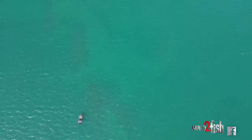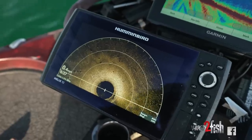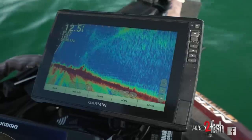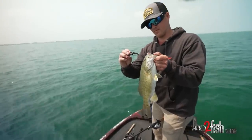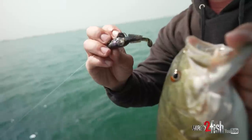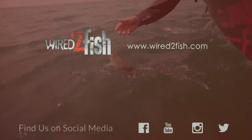The next time you find yourself on a big body of water with fewer features, don't be afraid to put some idle time behind the graphs and find those differences — like those rock piles we talked about today. Then don't be afraid to pick up that Z-Man Gobius to get a really lifelike presentation, lose fewer baits, and cover water more efficiently. Thank you guys so much for watching, and see you guys next time.